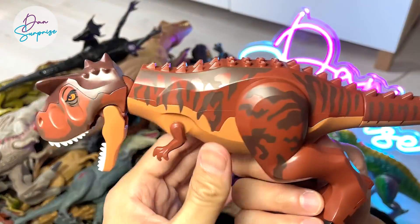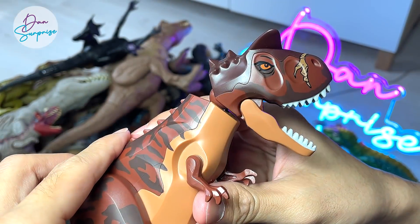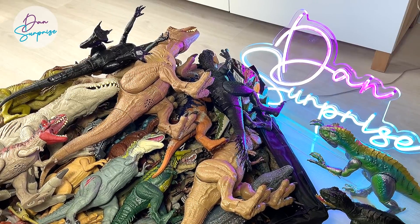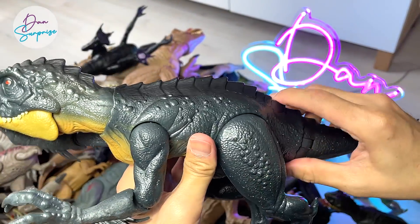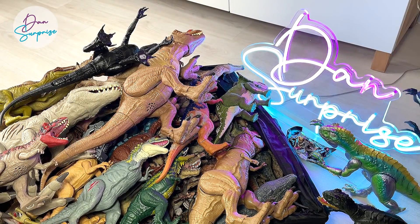Another new figure which was just released is actually this brand new Carnotaurus Toro LEGO figure — it looks really nice. And another Scorpius Rex right over here, Slash and Battle. I am thinking of creating an Indoraptor and Scorpius Rex collection video really soon, probably next week.